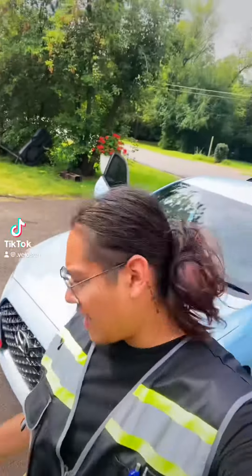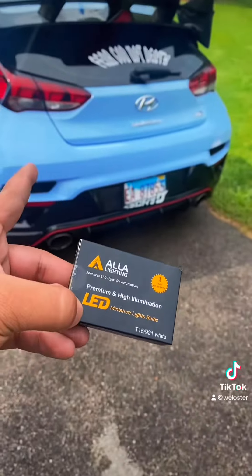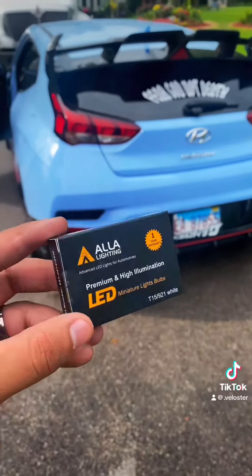Alright, what up guys, so we got some goodies. I'll show you guys real quick. I got these bulbs right here for the reverse lights — instead of yellow, they're gonna be LED.